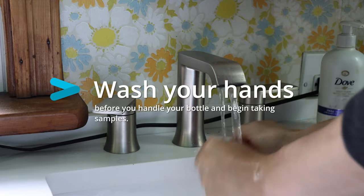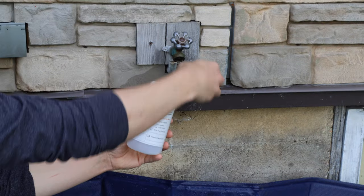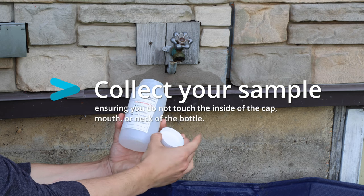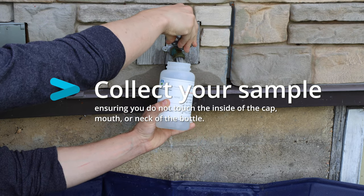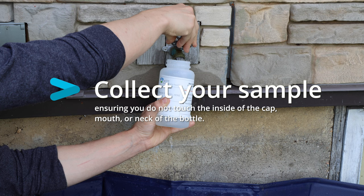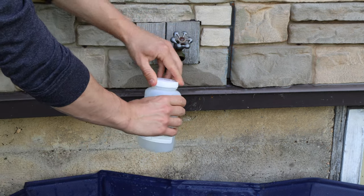I'm going to wash my hands before touching my bottle. Making sure not to touch the mouth or inner rim of my bottle, I can collect the water sample and immediately seal my bottle back up. To ensure the quality of my results, it's important not to give any external potential contaminants the chance to get inside the bottle.